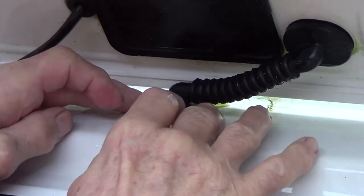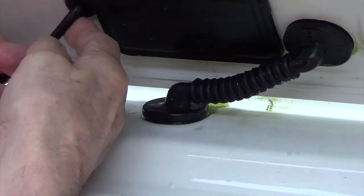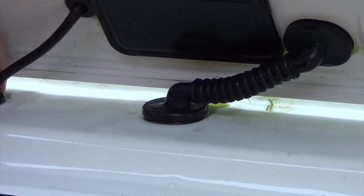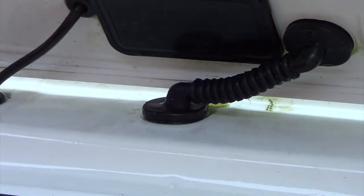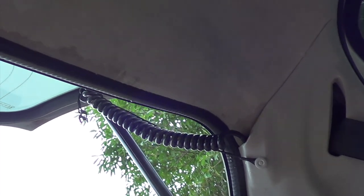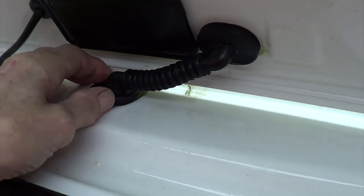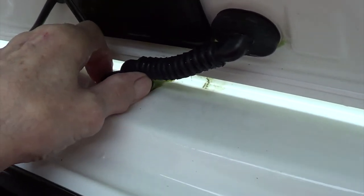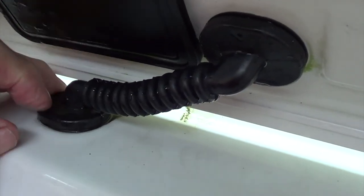That is supposed to be a tight grommet — look at that. No wonder there's algae building up around the back of it. All the other grommets are quite nice, but not this one. And this is what the inside of the headlining looks like where the water has been soaking through — it's obviously been coming in through that grommet, down the back of the headlining, and then into the car. Listen to that — that's supposed to be a tight joint. I'm not impressed.